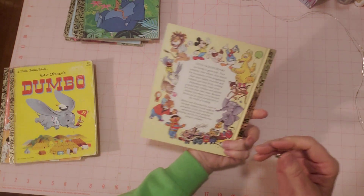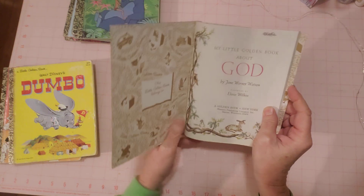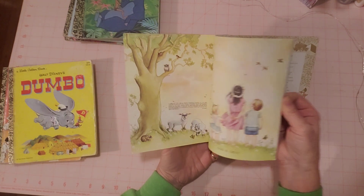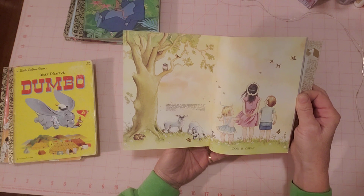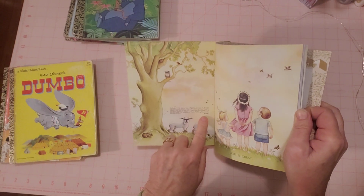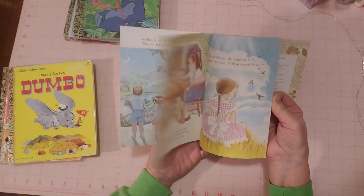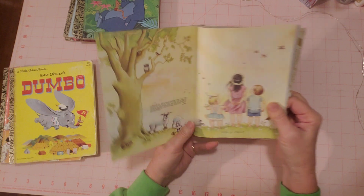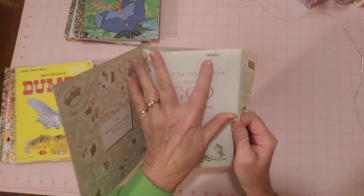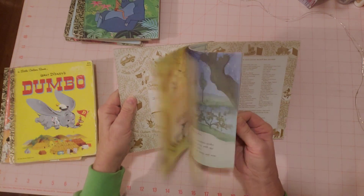This is My Little Golden Book About God — yellow on the back. The illustrations are by Eloise Wilkin, and we love her. She is a very talented artist. This one is 1990 — I believe that's XC. The pictures inside are really beautiful. There is some writing here where a name has been scribbled out, but that's how it was when I got it.